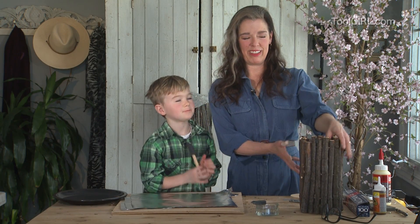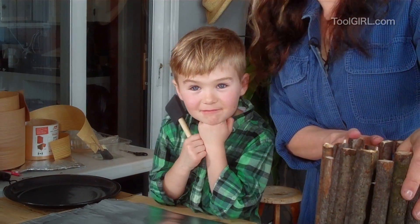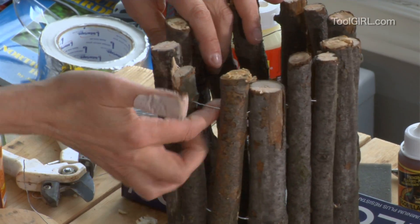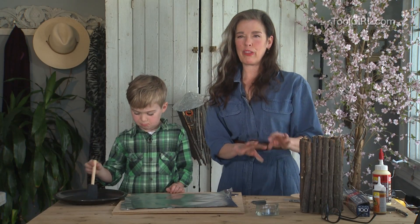Yesterday Zander and I made the beginning of a birdhouse — we drilled and threaded all of the sticks onto wire. Today we're going to make the roof for it.